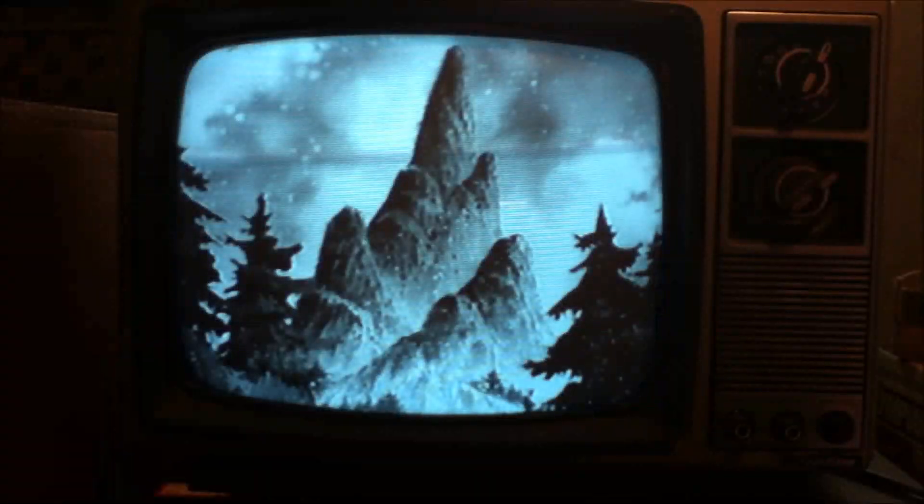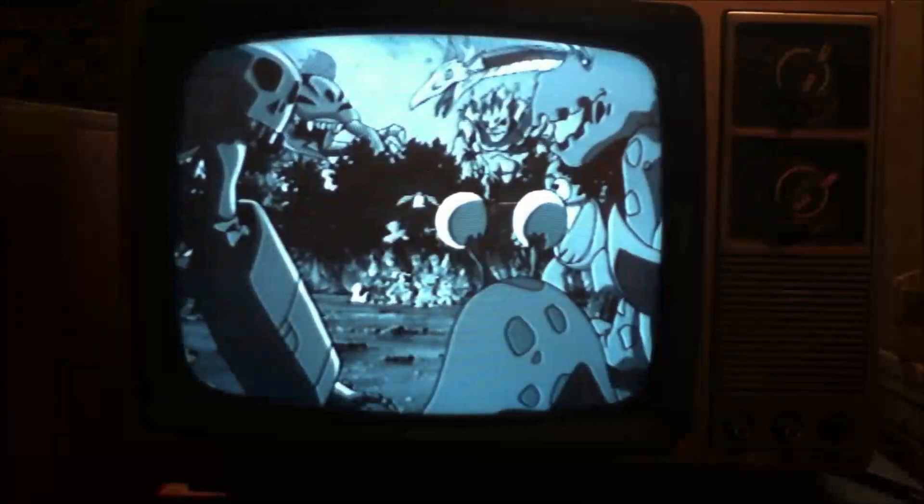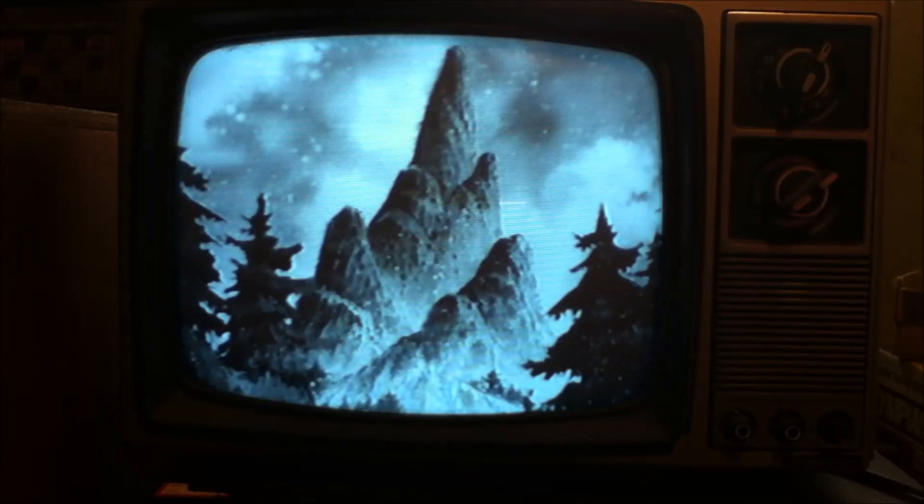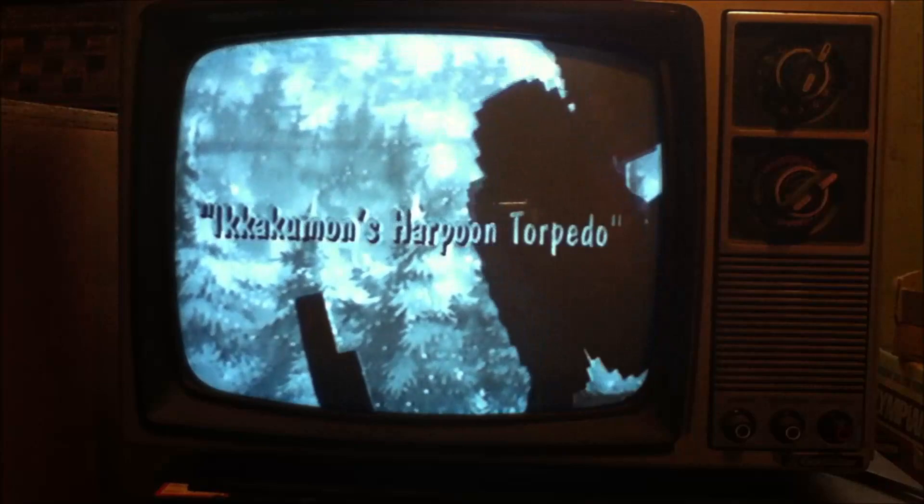Besides, those that have seen the original Japanese version probably hate this one as well. Let me go back a little more. There. I know this is no day at the beach, Joe. But that's no reason to be a worry-wart about it and make all your friends unhappy. Pardon the pun, but chill out.